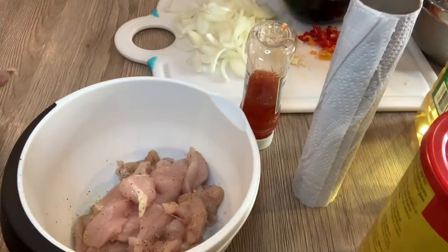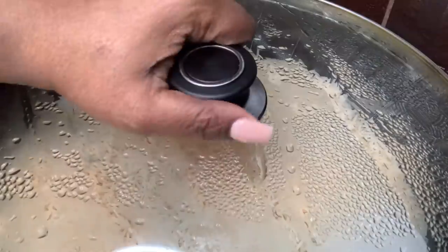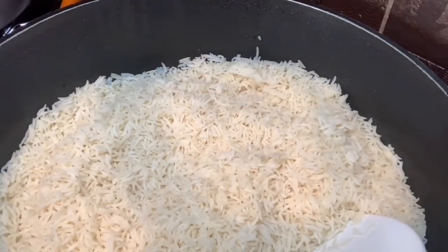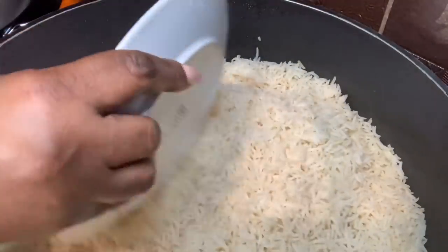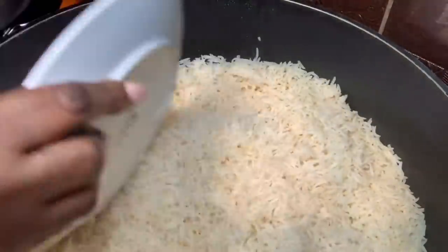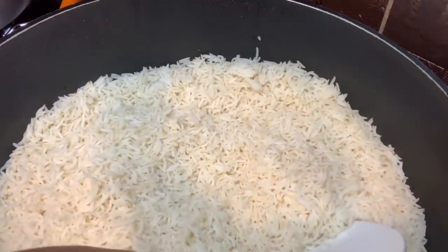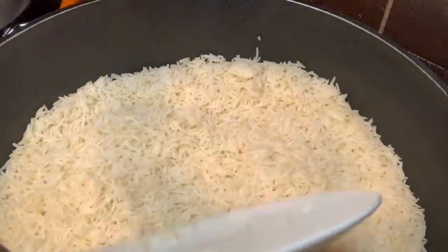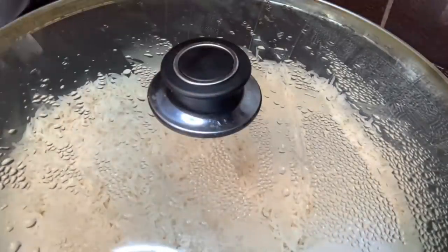The rice I'm going to use for this stir fry I already boiled earlier, so it's cooled down — it's just warm, not really hot. That's what I'll be using. That plate is there to scoop the rice into the wok. Let's start cooking.